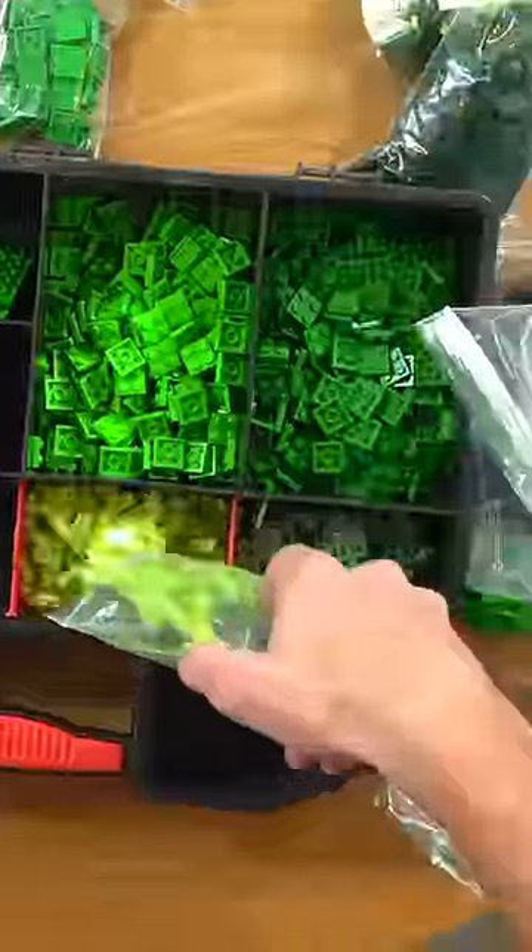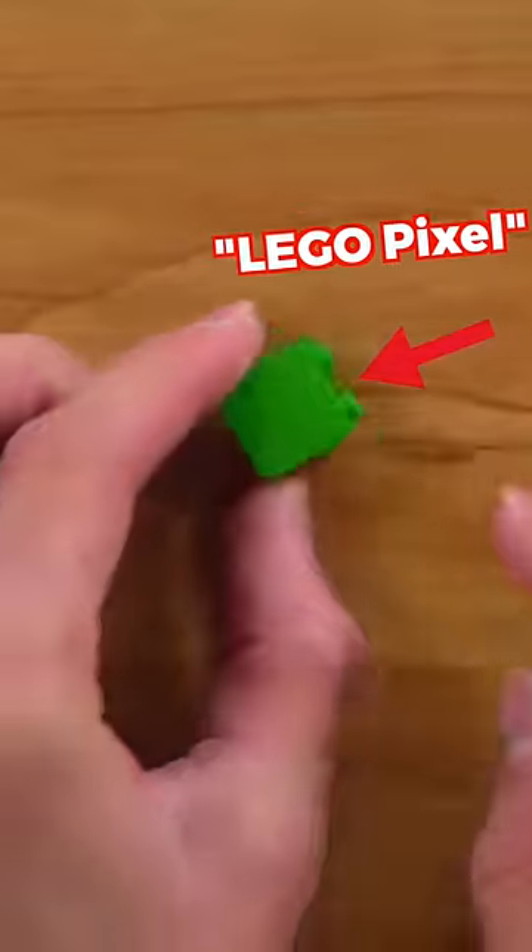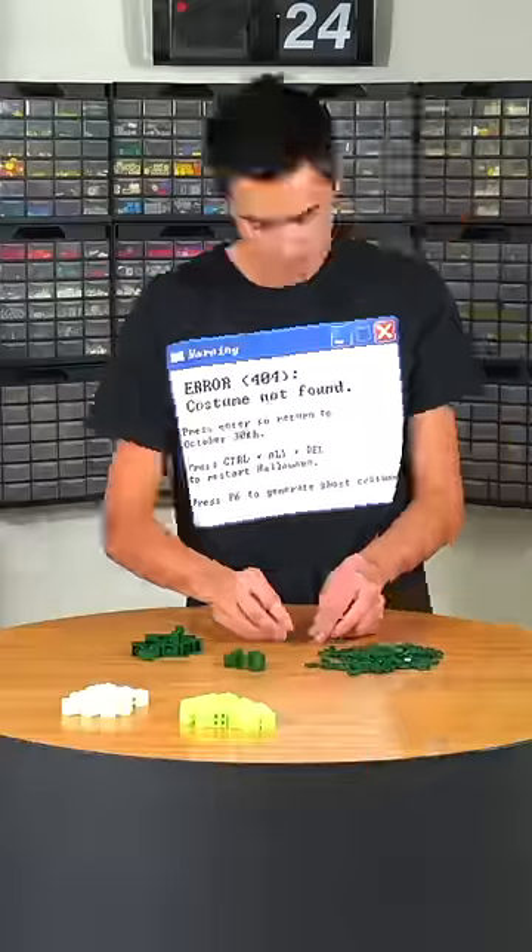I started by building up a digital LEGO model of the creeper so I could order all the pieces. Once they arrived I sorted them out and started building a bunch of LEGO pixels that were each made using one brick and two plates.